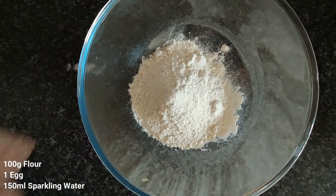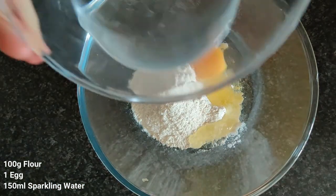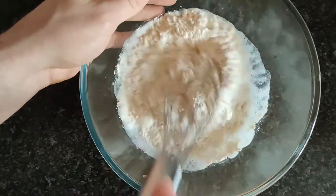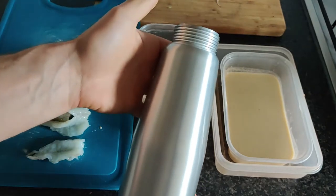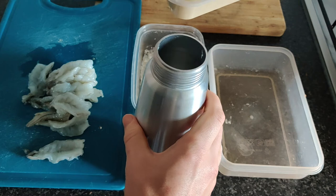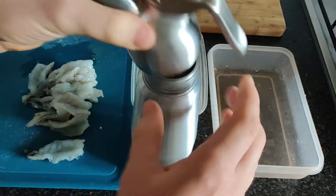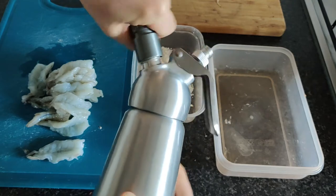Once our prawns are prepared, we'll move on to our tempura batter — plain flour, egg, and some sparkling water. Get this all combined and just set aside. We're going to level up this batter by adding it to a cream whipping siphon to really aerate it, as the greater amount of air bubbles within the batter, the greater the heat transfer, which results in a crispier batter.